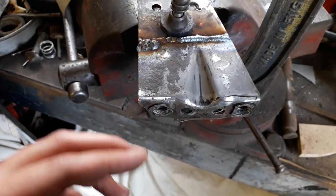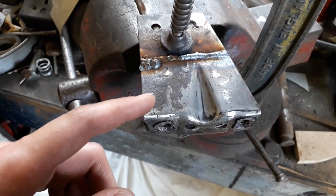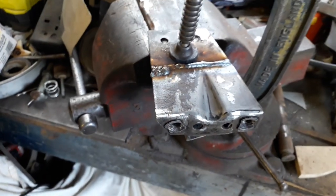Then obviously it's got the rear floor to seal reinforcement bracket which welds onto the other side of this piece. So once that's cooled I'll get it ground, but we'll just leave that for now.